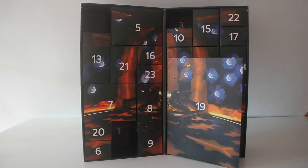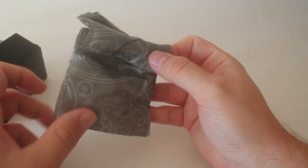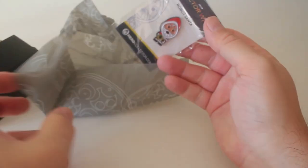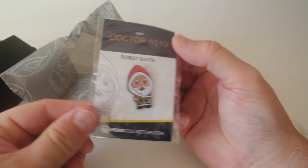Right, door number three. So box number three and it's quite light this one. Lovely wrapping — oh I think it could be a badge or something — yes. Oh robot Santa, oh that's lovely. I like the robot Santas, I think they were really scary. That's a really nice badge.